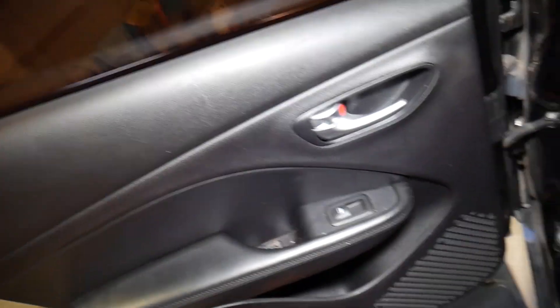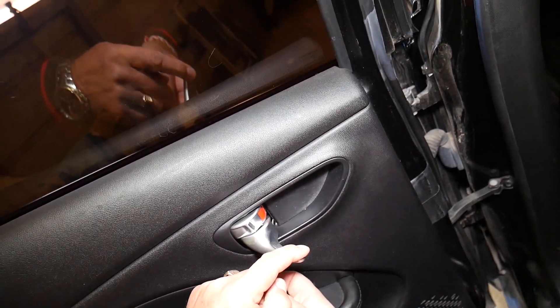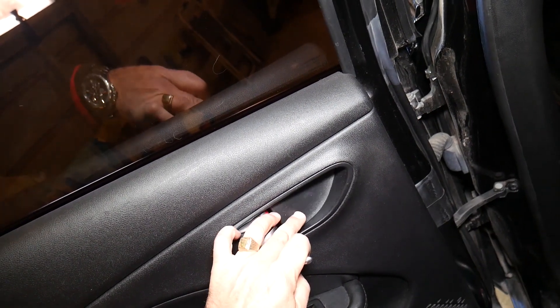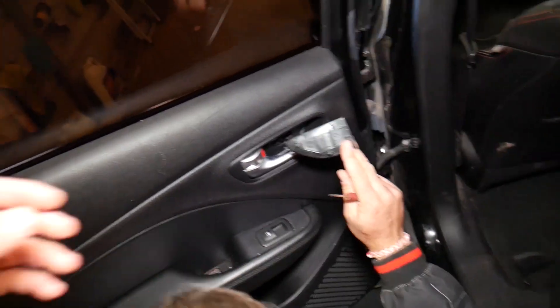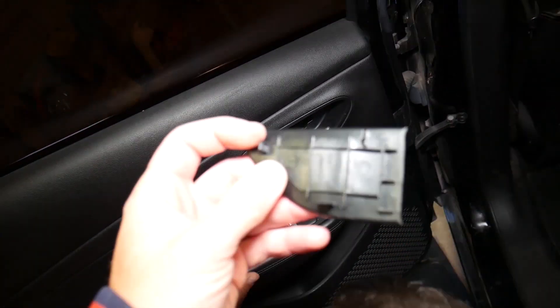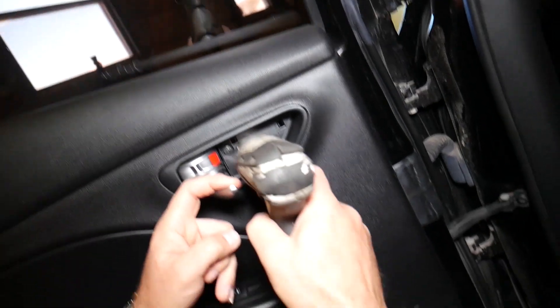We have another hidden screw under a cover, under the interior door handle — right there. This cover came out; let me show you — it has 3 clips holding it in place: 1, 2, 3. And now we have another one with a 10mm socket.